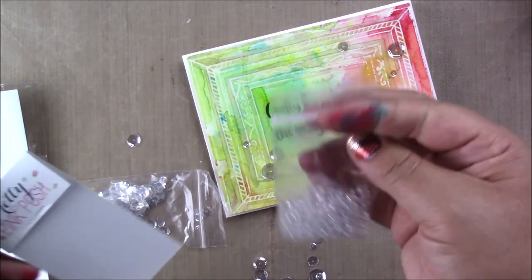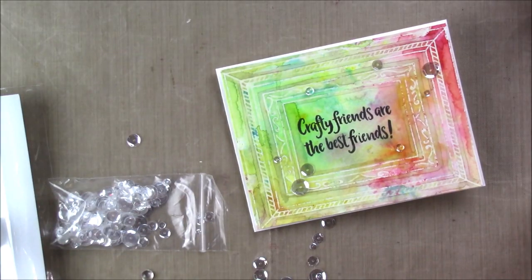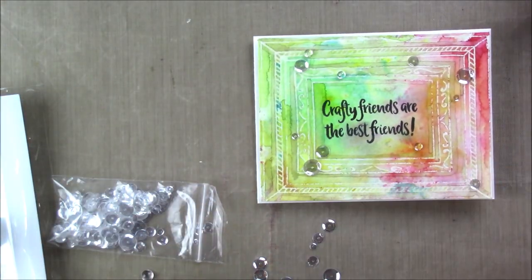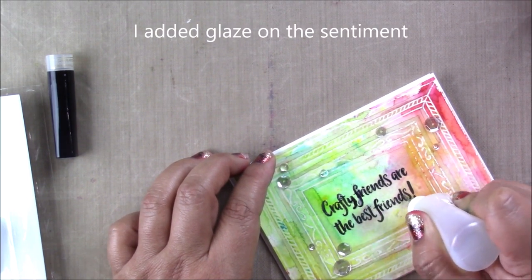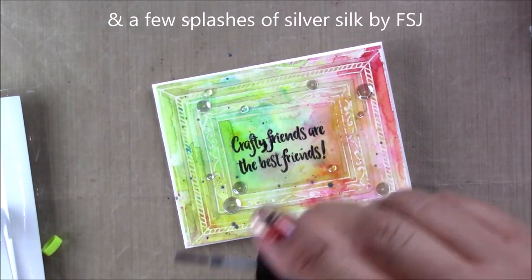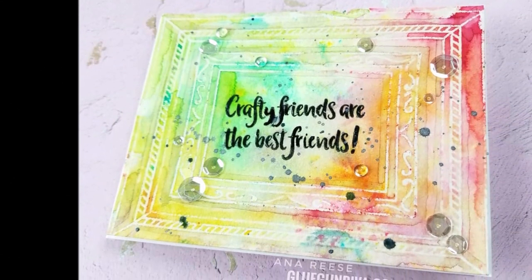I'm using some clear sequins by Pink Posh and adhering them with glaze. I also use some of their clear jewels. These are so much fun, and especially when you have a very colorful background, clear embellishments are a really nice touch. I love using glaze for the sentiment too - here I'm going over the sentiment with my glaze.